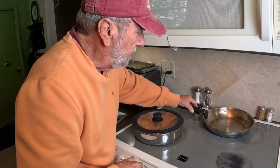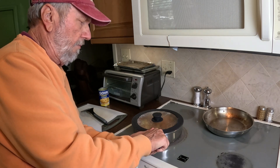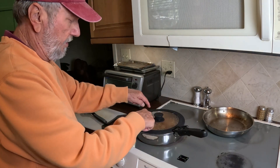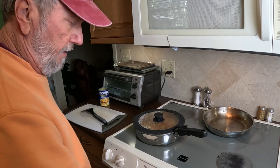I click that, click that, then I click this, pull it one, pull it two. And now I've got it where I can control it. You can see it bubbling. I'm going to turn her down and put it for about 15 minutes.